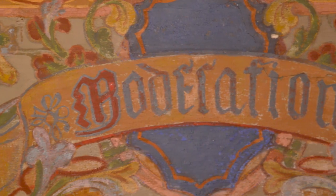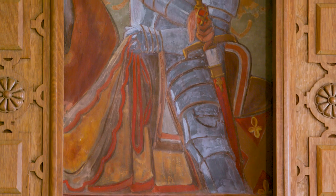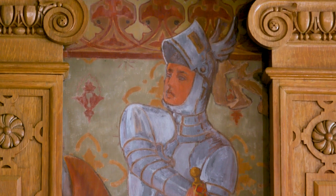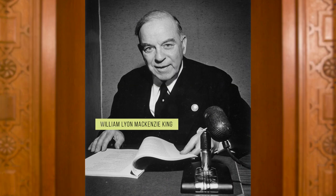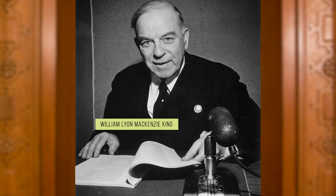Frescoes are a type of mural painting where the pigments are painted directly onto the wet plaster. The frescoes were painted by Italian artist Attilio Pristula in 1920. The themes and images were developed by architect John Pearson with the help of William Lyon Mackenzie King, who was Leader of the Opposition at the time and later became Prime Minister.